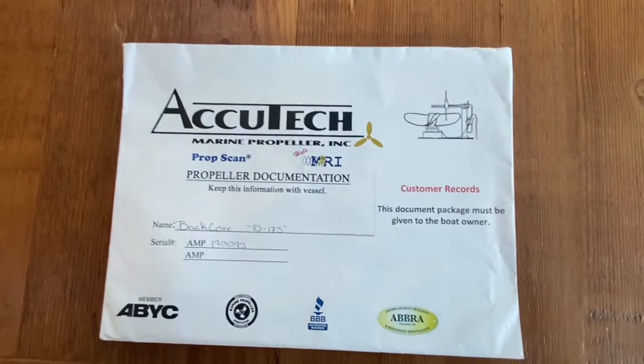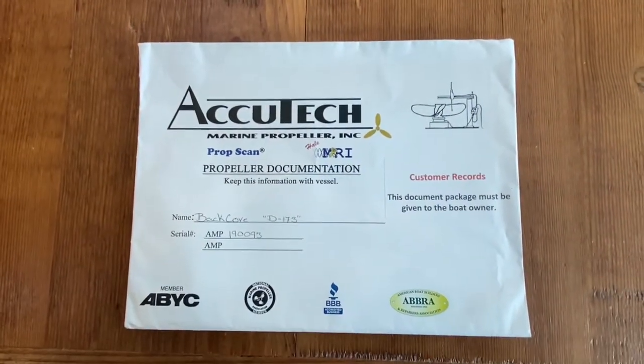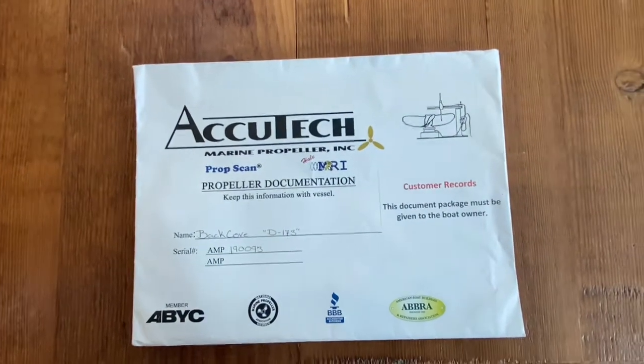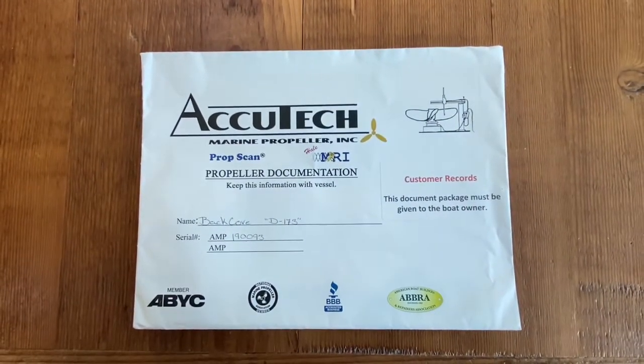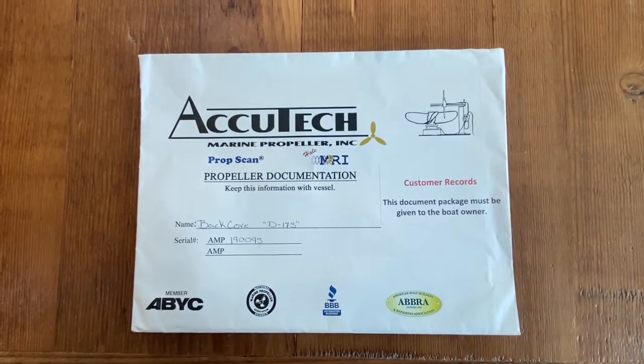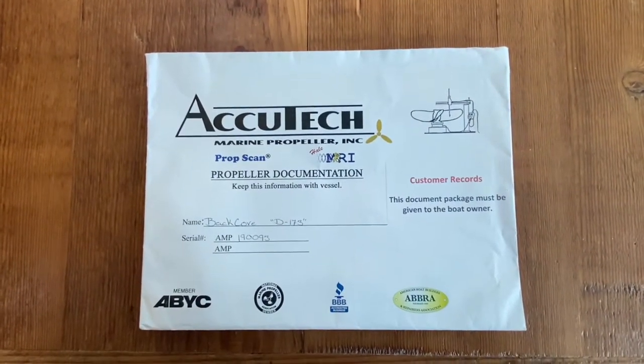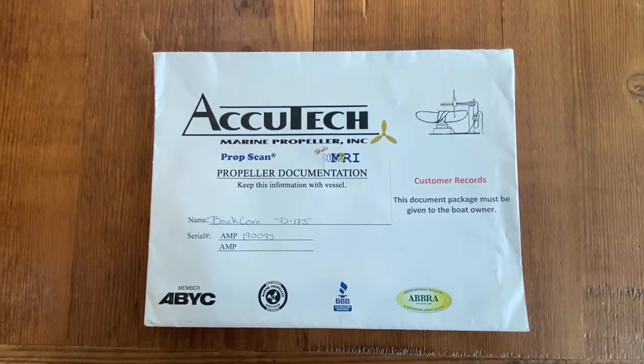Hello everybody, Brad Arrington here. I want to talk to you guys today about propeller reports. This came up recently with some discussions I had with somebody else and how to interpret their prop scan report. I thought it might be useful to talk about a little bit here.